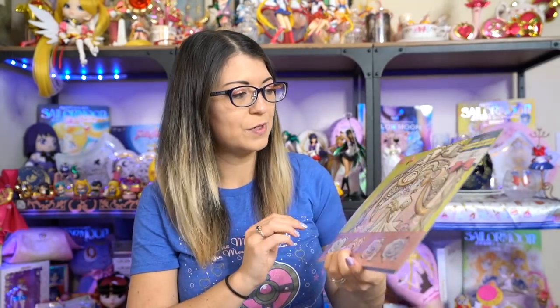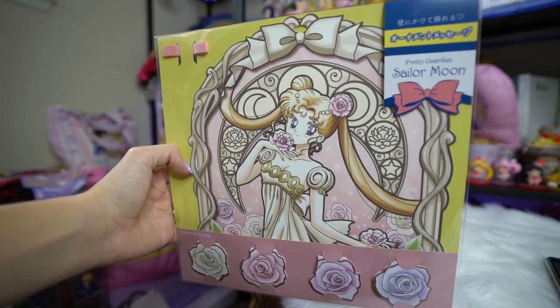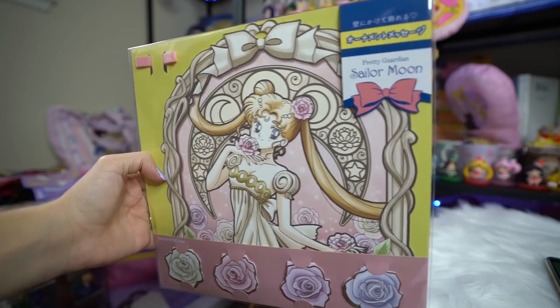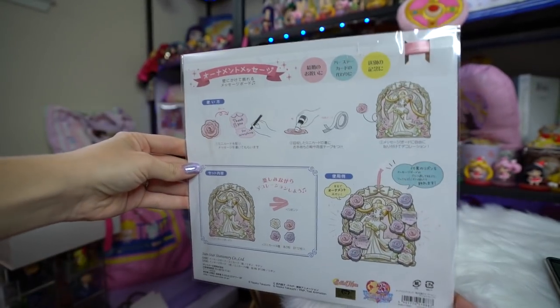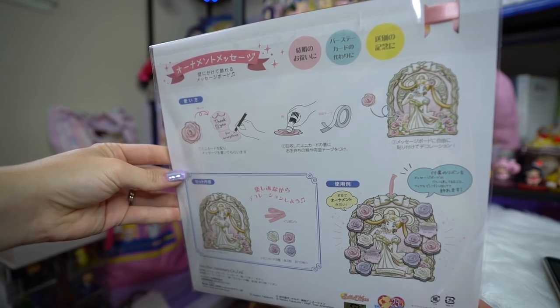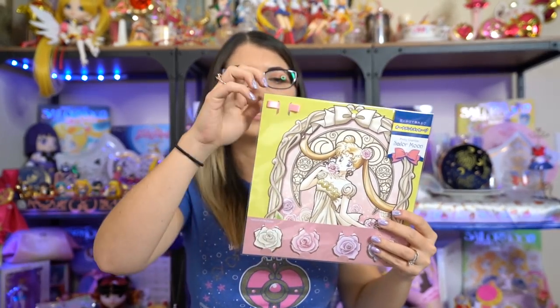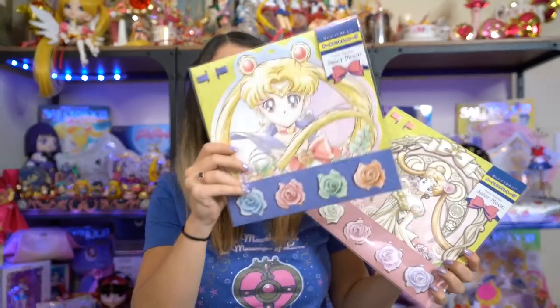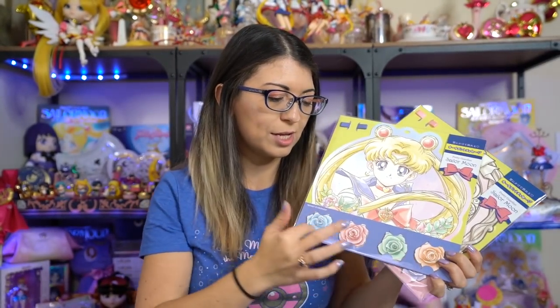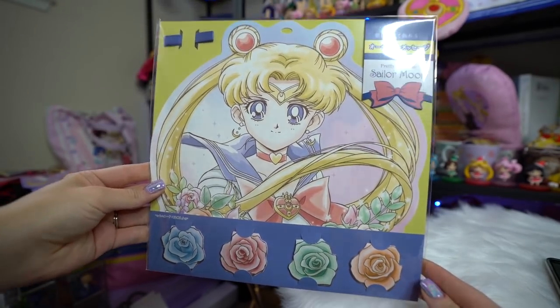The next two items that I received kind of go together. These are basically like giant gift cards. They are on cardstock so they're nice and thick. You take them out and then take out all these little roses and write something on the roses — like congratulations or happy birthday or whatever it might be. Then you take a glue stick or some tape and stick them all around this big card, so the person that receives it sees a whole bunch of notes. There are like 10 or 12 different roses in here, and it also has a ribbon so you can actually hang it up. It's the same thing with this Sailor Moon one as well.